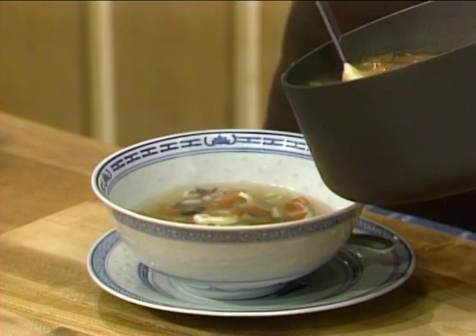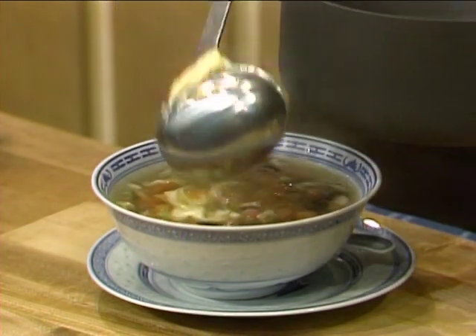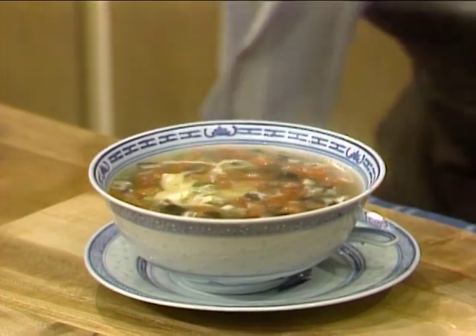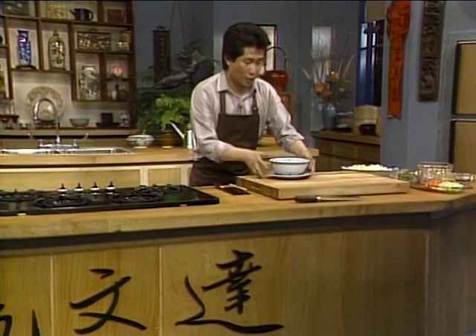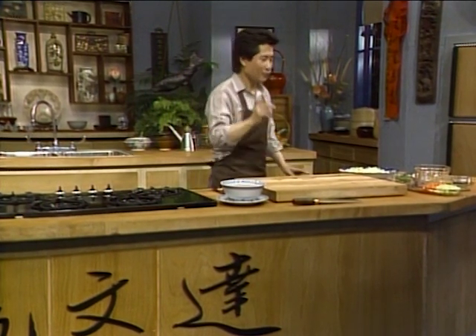When it's done, put it in this gorgeous looking bowl. Look at how beautiful — nice egg flower drop soup. Isn't that easy? All you have to do is open your pantry, open your fridge, and you have a wonderful, nutritious soup like this.